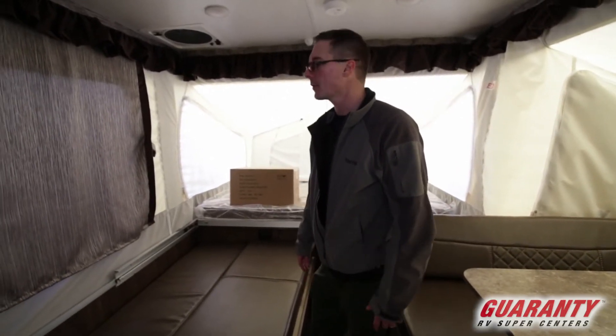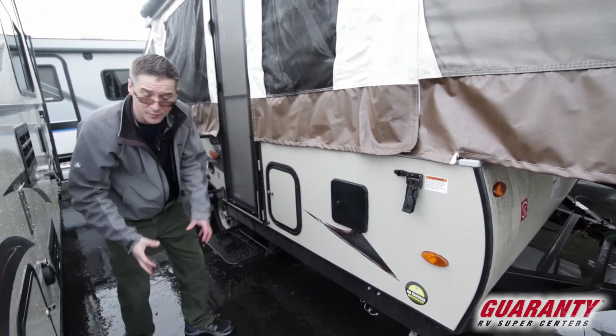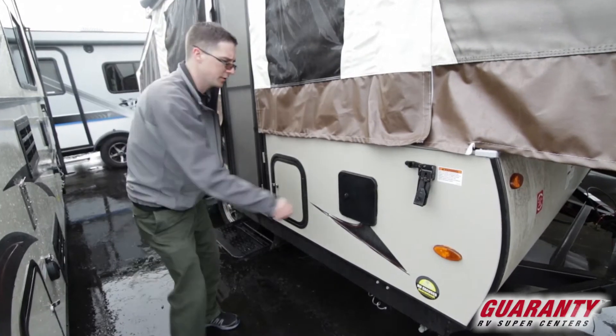We're going to finish up and go over the outside features real quick — it's coming down pretty hard out there. In this bay here, we have our cassette toilet. You unlock it, pull it out. It's very small, very easy to use — wheel it over to the dump station and that's all you have to do.